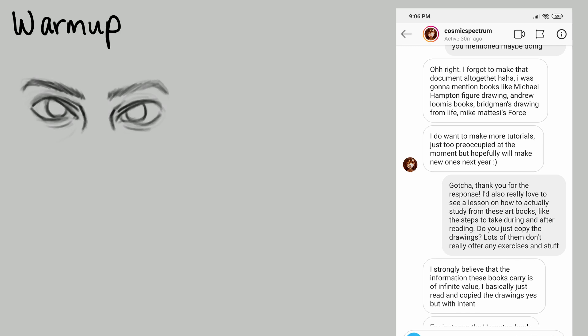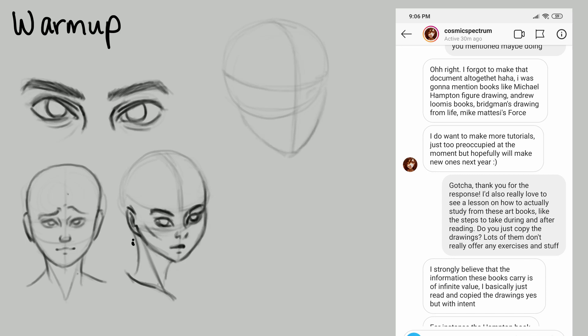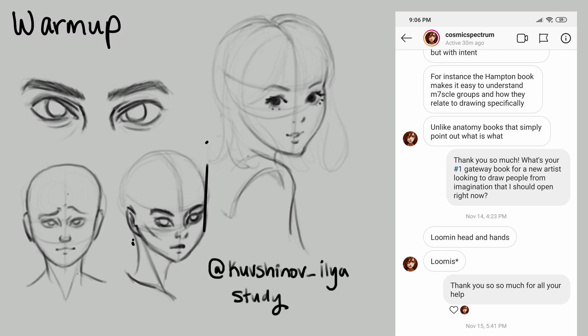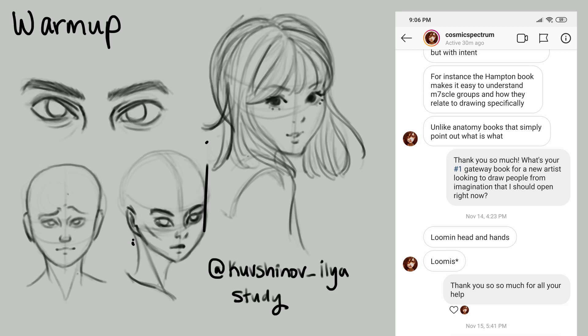She said: 'I forgot to make that document altogether. I was going to mention books like Michael Hampton's Figure Drawing, Andrew Loomis books, Bridgman's Drawing from Life, and Mike Mattessi's Force. I do want to make more tutorials — just too preoccupied at the moment, but hopefully will make new ones next year.' I replied: 'Thank you for the response. I'd also really love to see a lesson on how to actually study from these art books — the steps to take during and after reading. Do you just copy the drawings? Lots of them don't really offer exercises.' She said: 'I strongly believe that the information these books carry is of infinite value. I basically just read and copy the drawings, but with intent. For instance, the Hampton book makes it easy to understand muscle groups and how they relate to drawing specifically, unlike anatomy books that simply point out what is what.' I then asked what her number one gateway book for a new artist looking to draw people from imagination would be, and she said: 'Loomis Head and Hands.' I guess I'll have to pick that up again.